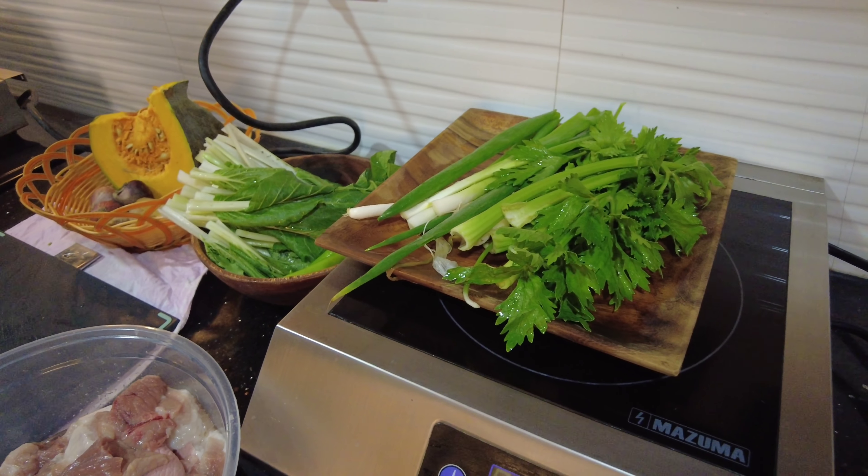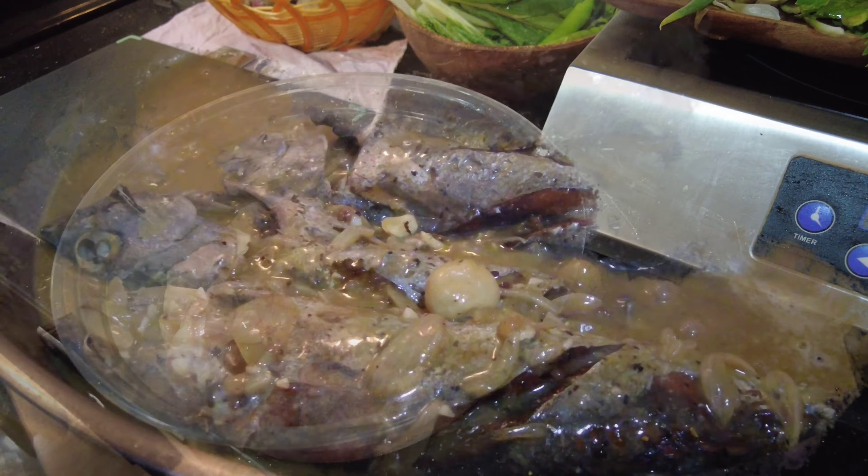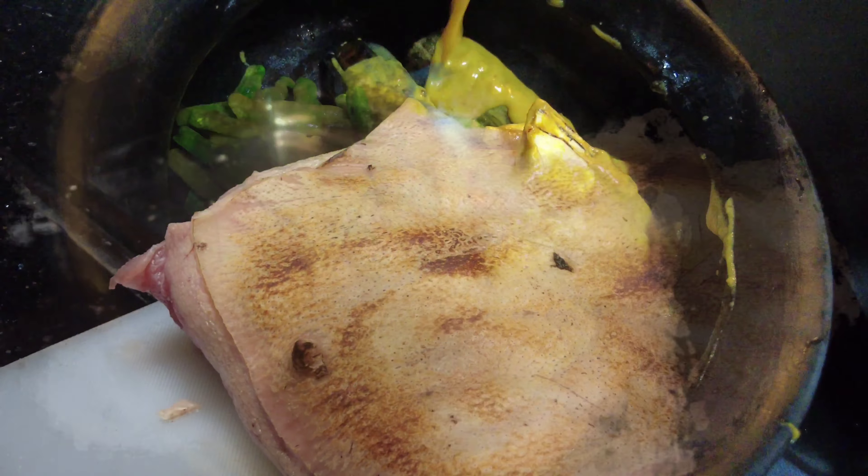Hello mga tropa pips! Welcome sa panibagong video. Today's video, gagawa tayo ng very simple, very popular na pork nilaga. Lalagyan po natin sya ng kalabasa at iba pang ingredients. Hindi ka na patatagalin pa — tara, sama nyo ito!